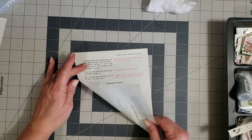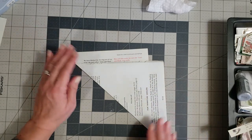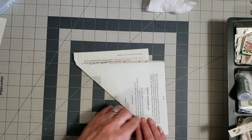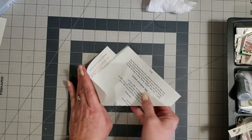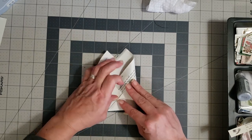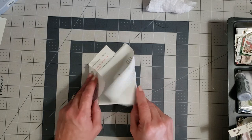You're just gonna take whatever size book page you want to use and fold it this way, so you're gonna have a little lip hanging off over here. Then you're gonna turn it this way and bring these two corners in and fit them down in the bottom.